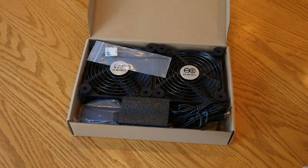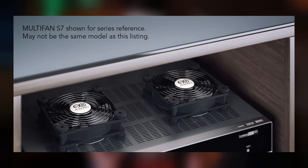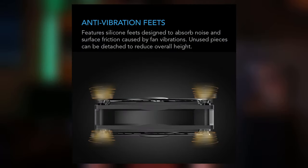A USB cord and power adapter was also included. The fans in the kit seem to be of very good quality, and they have really nice grills with the AC Infinity logo on the front. They also have really nice silicone rubber feet that not only help to reduce vibrations, but they work well to help keep the fans from moving around. And if you decide that two fans aren't enough, you can daisy chain up to six fans together on the same power adapter.